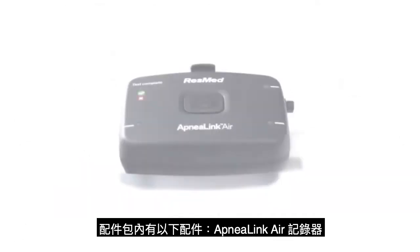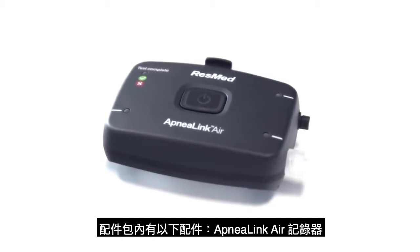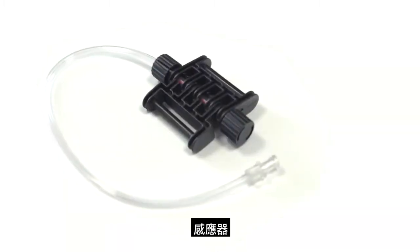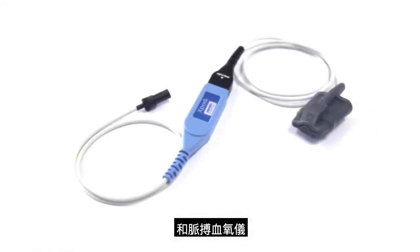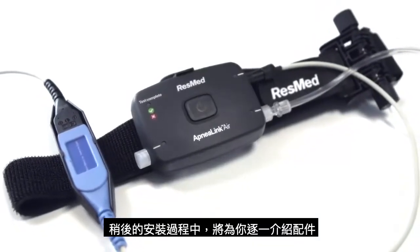When you open the pack, you find several components: the ApneaLink Air recorder, the belt, its effort sensor, the nasal cannula, and the pulse oximeter. We'll explain each of these parts as we assemble the system.